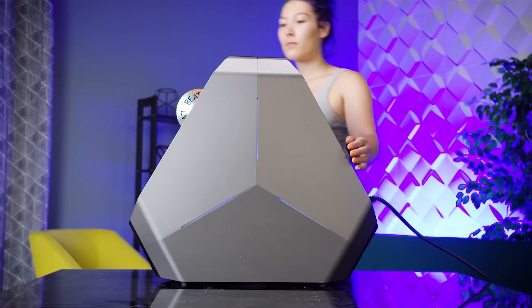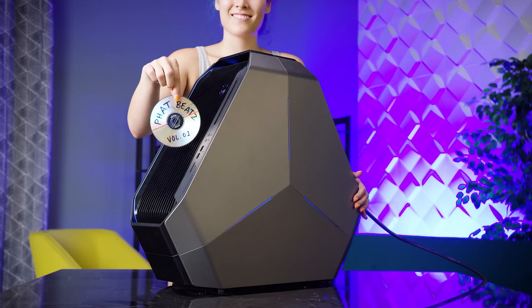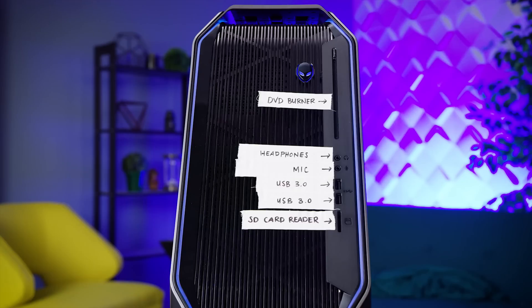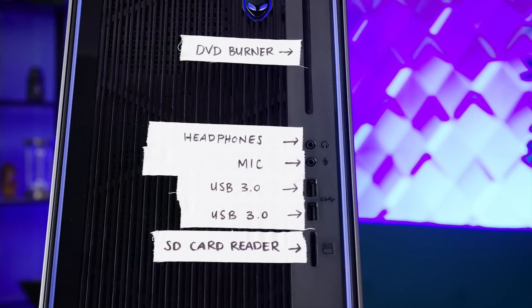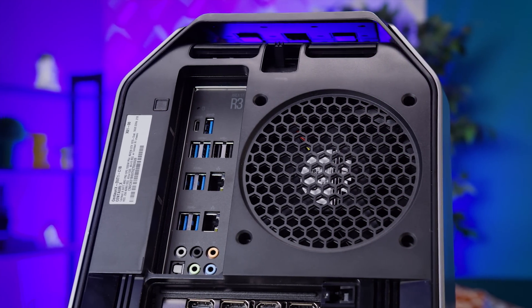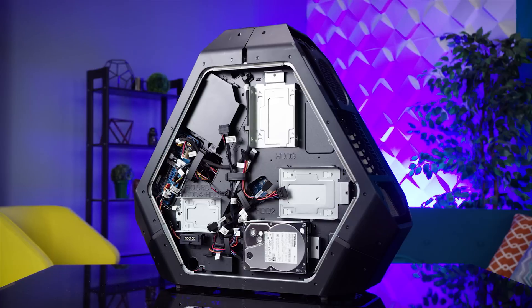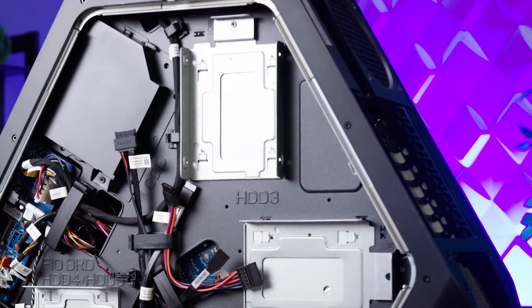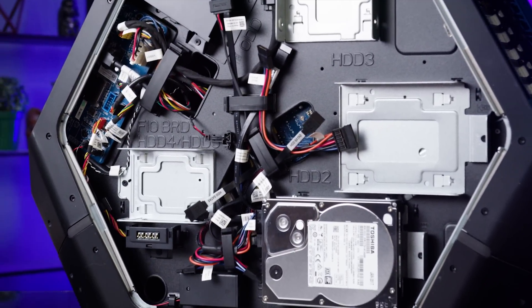The irony of a DVD burner on something that's trying to look like alien technology isn't lost on me, but the rest of the I/O is what I would describe as suitably futuristic. We've got dual USB 3, audio, and a card reader at the front with lots more USB 3 at the back, including a Type-C port. Opening up the other side reveals that these aliens are the type to cram everything under the bed when their alien mom asks them to clean their room. We also find a trio of 3.5-inch hard drive mounts and a companion dual 2.5-inch mount for SATA SSDs.